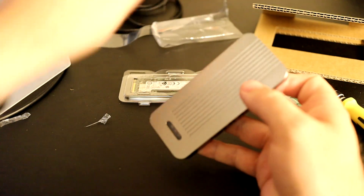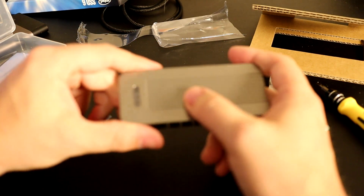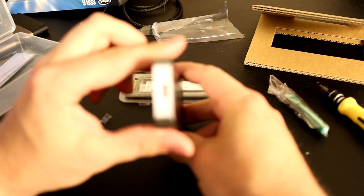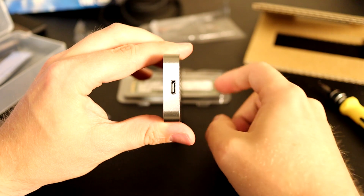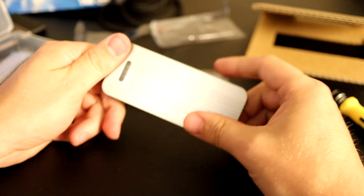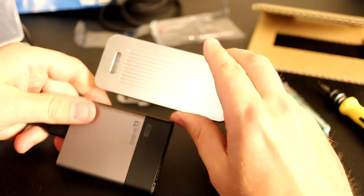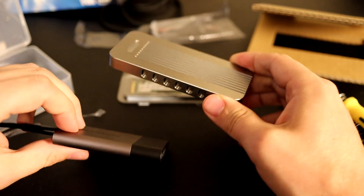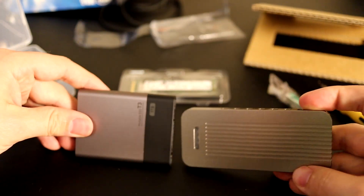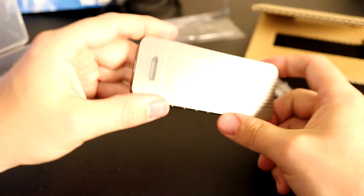That feels pretty solid. It's milled metal, not plastic, and it seems fairly high quality. If we compare the size of it to something like the T3, you can see it's a little bit different shape but roughly the same size — a little bit longer but not as wide either. So hopefully that bodes well for us.